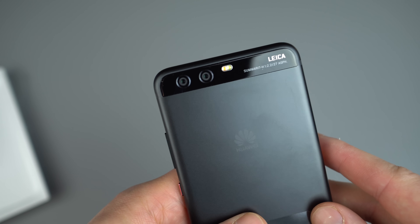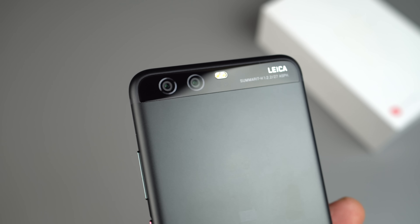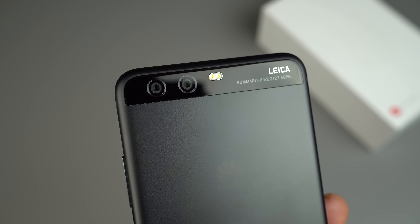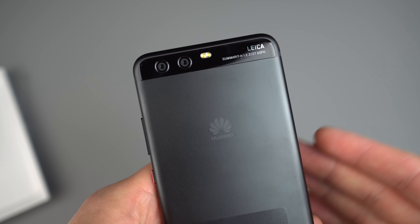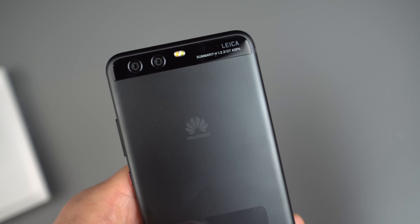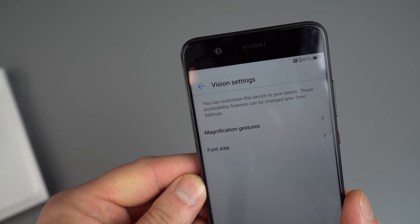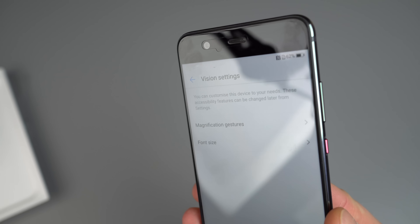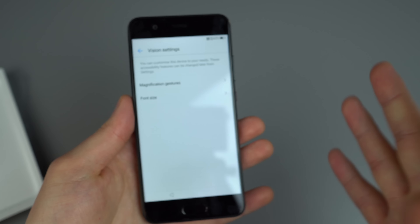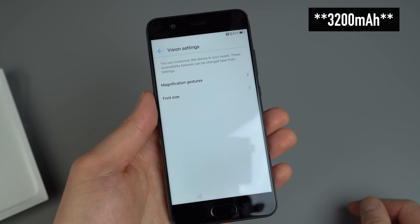On the back side, we've got dual Leica branded cameras with phase detection. One is a 20 megapixel, the other a 12 megapixel — one being monochromatic, the other being RGB. Same thing as the Huawei Mate 9: one's really good for black and white portrait or landscape shots, and the other is your standard color camera. On the front side, you've got your 8 megapixel secondary camera. Built-in battery is 3,000 milliamp hour, or it might be 3,200 — but either way, it's 3,000 or over, so definitely a good battery.